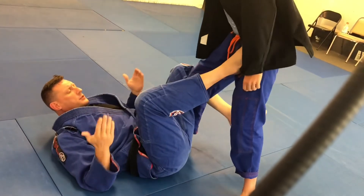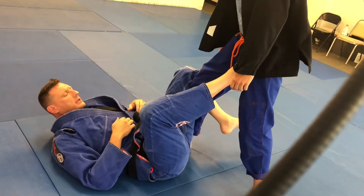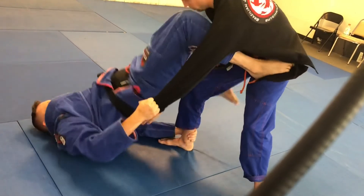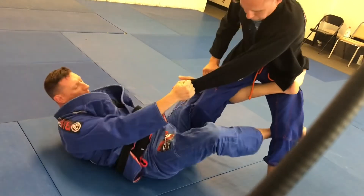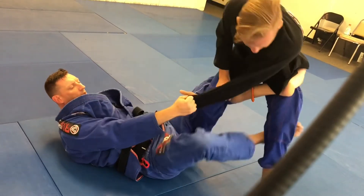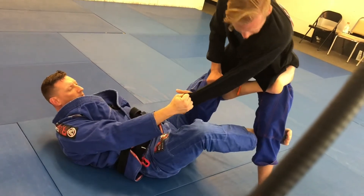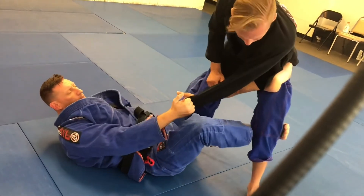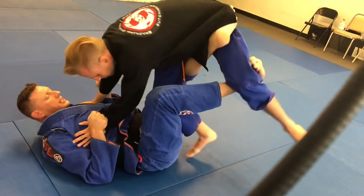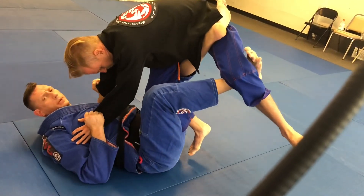The counter to that — knowing that there's really only one thing he can do when I climbing sweep, which is go backwards — is as soon as I come up, get my foot in, then take this foot and cover here. Now I've got him covered on both sides. He can no longer back step because I'm covering here. I can still sweep him, but it's easier to let go of the ankle and cover to this position.